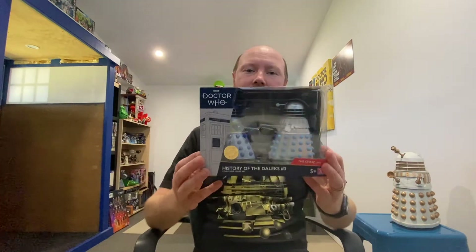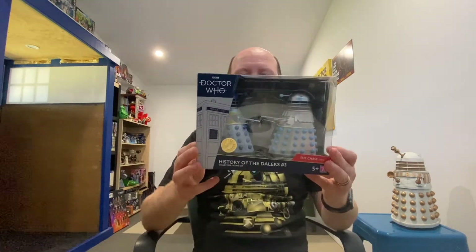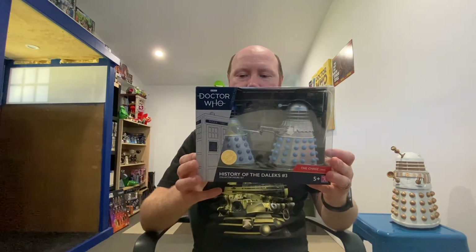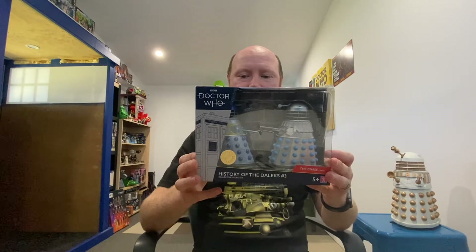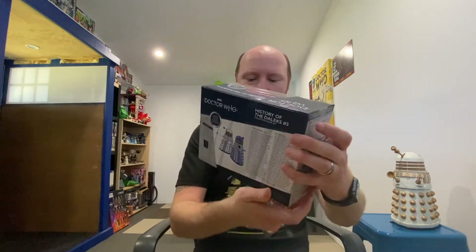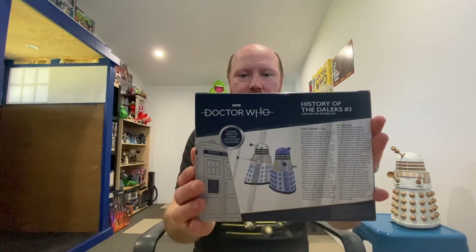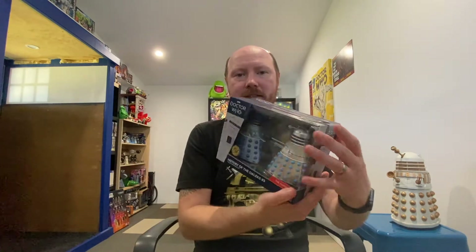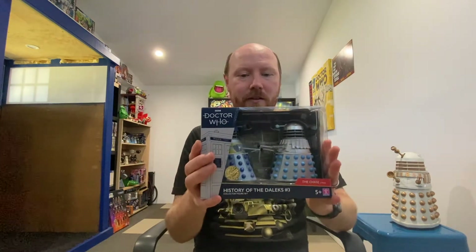So we've got the History of the Daleks, Pack Three. This is again two classic Daleks from The Chase. There's some information on the back about the episode, and you can see it's a limited edition with the sticker on the bottom there. Let's crack this one open.